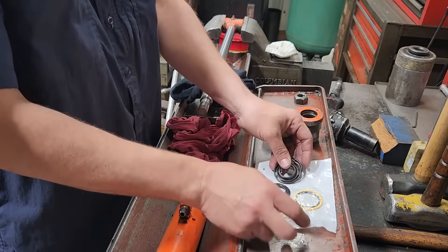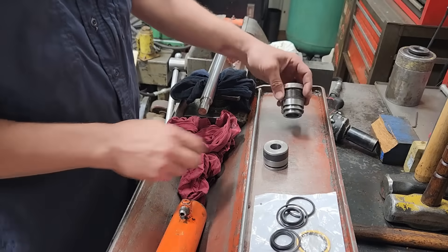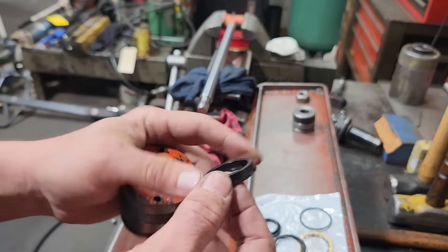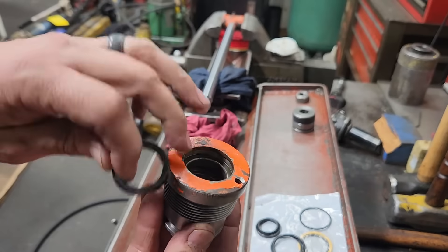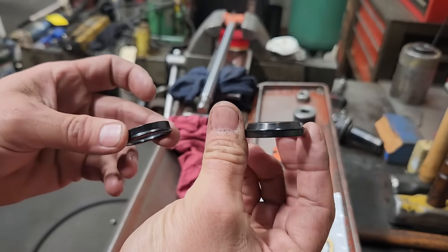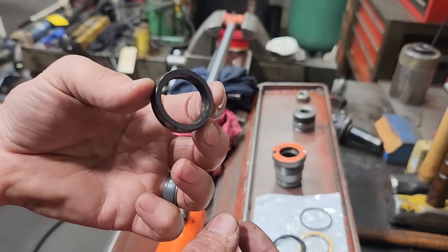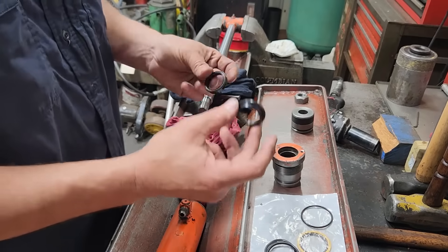Got our new seals here. First we'll start with the head - or the gland. Got our U-cup here. This was the seal that we saw before - they had it up here at the top in the wiper groove, when they should have actually had a seal that looks like this. This is the wiper that should have been used - this is correct. This is a pressure seal U-cup - this was incorrect. This is what should have been used, not this.